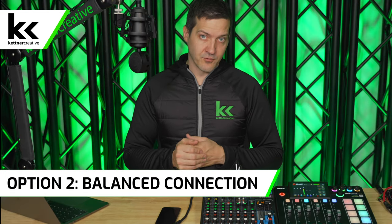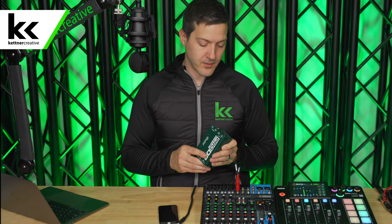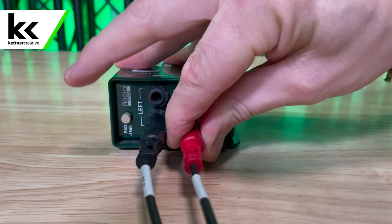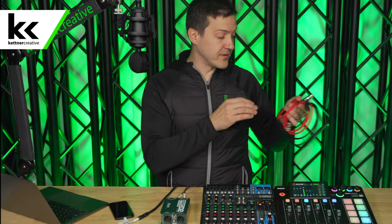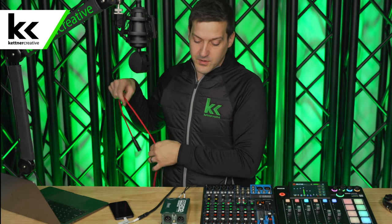Now, what do we do if we need a longer distance run? We need to balance this audio signal. The only way to balance an unbalanced audio signal is to use a transformer or a DI box. I like using the Radial DI boxes — we'll put some links down in the description below. How these work is you plug your line level input into it, it will balance it and spit out balanced mic level XLR cable. With balanced cable, you could theoretically run up to a thousand feet. So if you ever need to bring a source from a stage all the way back to the soundboard, this is exactly how you would do it.